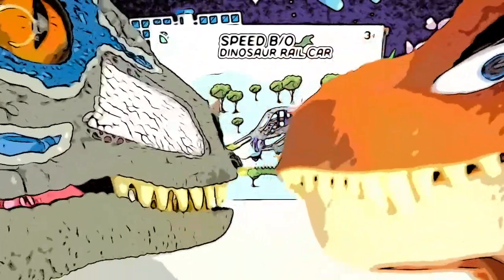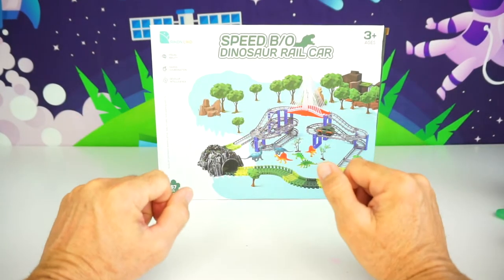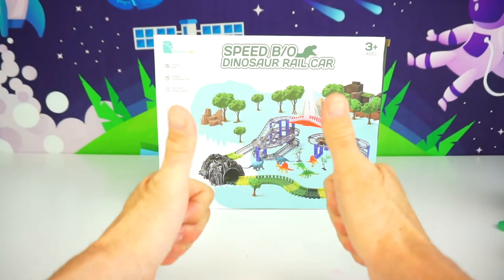Alright, see you later. Bye-bye. Greetings everyone. This is your Toy Commander, and are you guys ready for today's mission? Great, so am I.